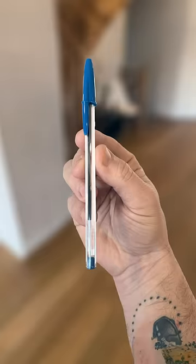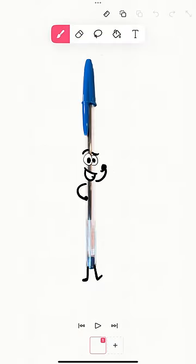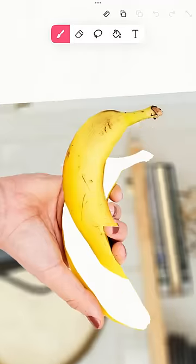Take a picture of a pen. Boom! It's cut out and ready to animate. Got a banana? Cut it AI.